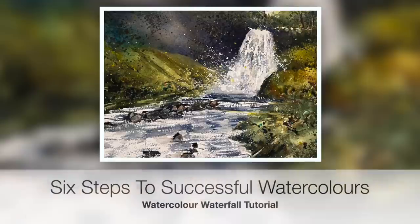Welcome to this six steps to successful watercolors. This is a step-by-step watercolor waterfall tutorial. Welcome to my watercolor channel, I'm Karen Rice.